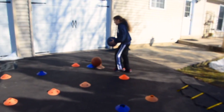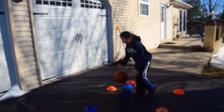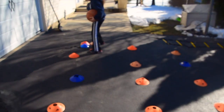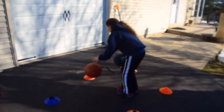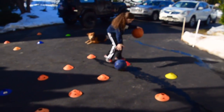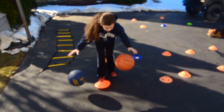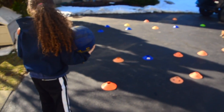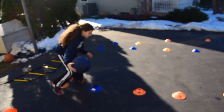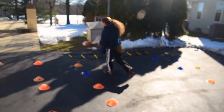All right, then you're gonna grab your other ball. Put that away. Now first go with the right hand and go in and out — then do it with your left hand.